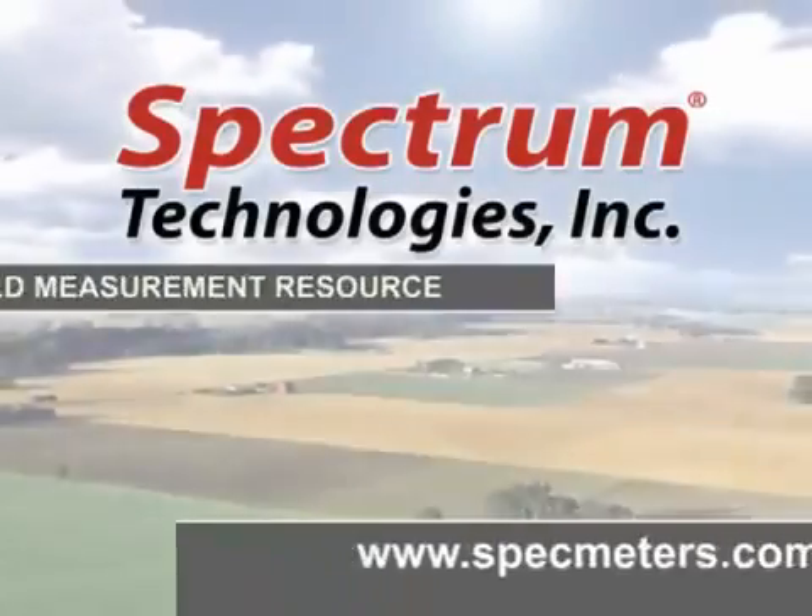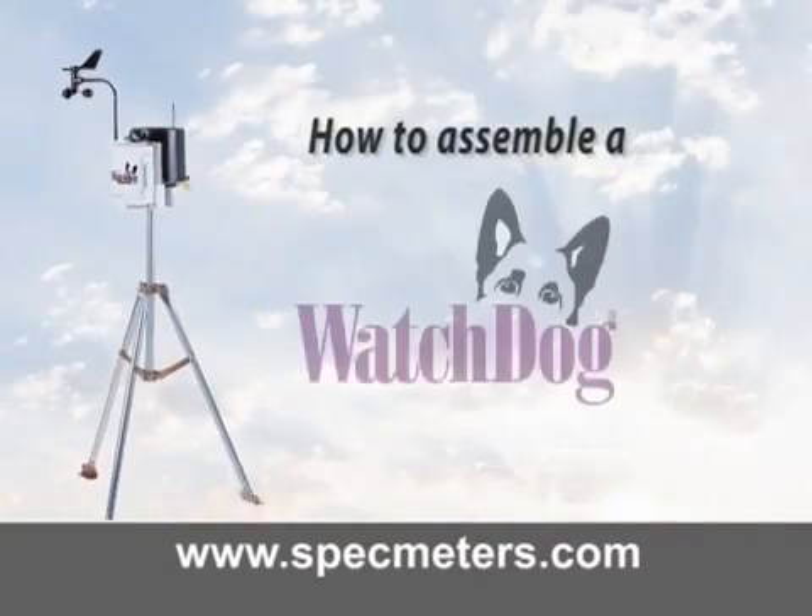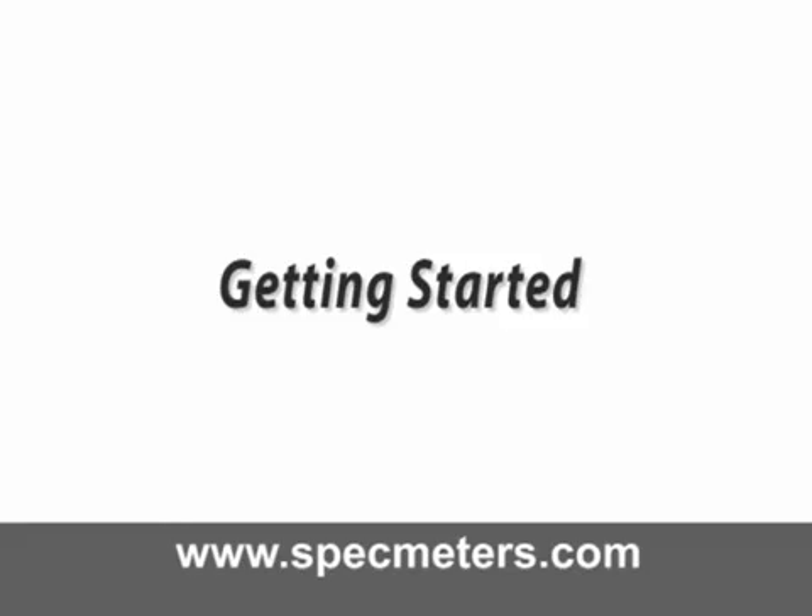Spectrum Technologies, your field measurement resource, presents how to assemble a Watchdog weather station. Getting started.